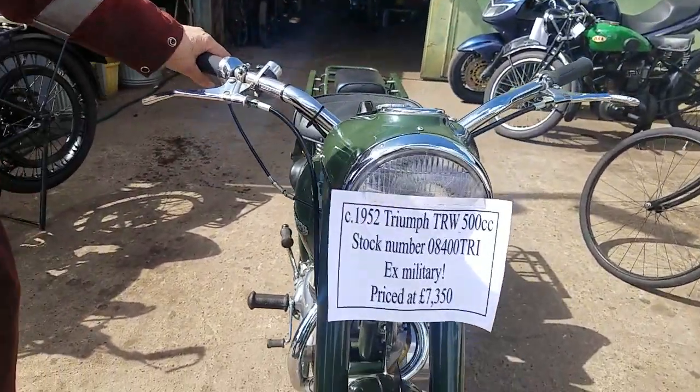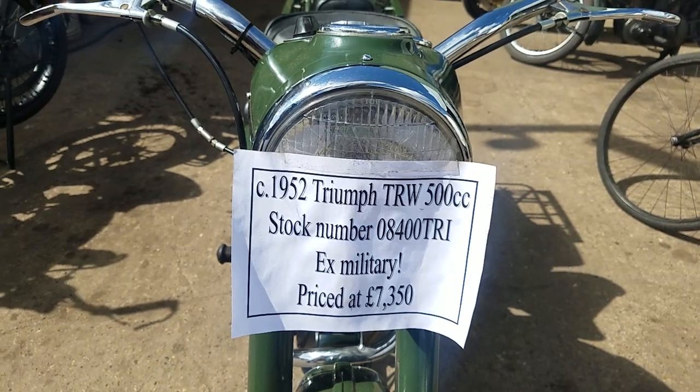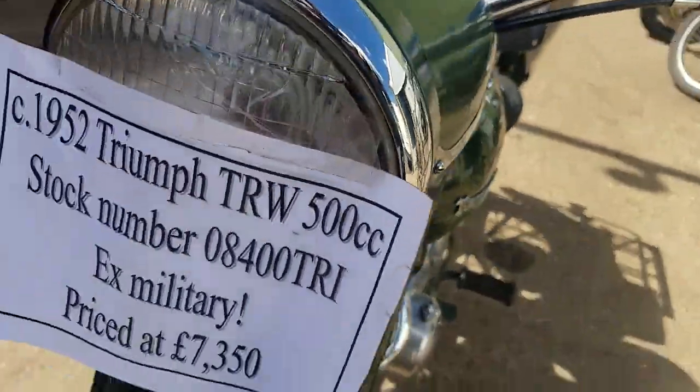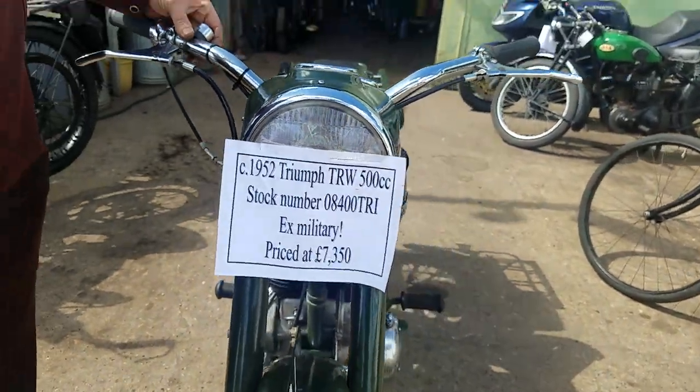Okay, here we have a 1952 — or circa '52 — Triumph TRW at Andy Chiena Classics. Nope, we haven't got the big sign yet. The price is not set in stone; if anybody's interested, come and talk to Andrew.